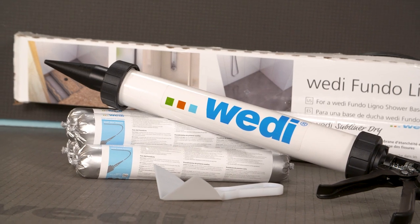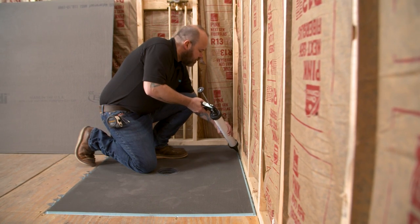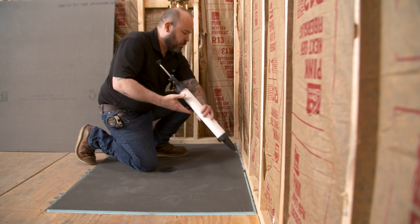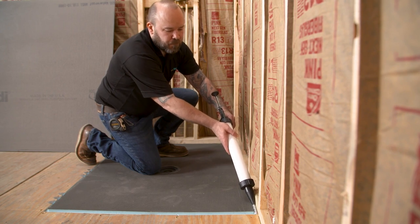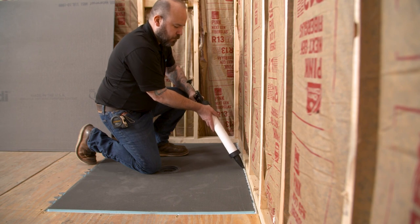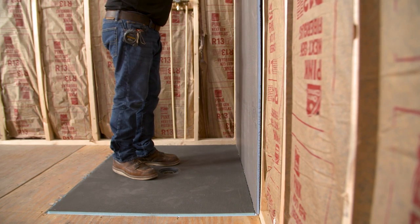WEDI shower installations use our joint sealant in and on top of all seams for adhesion and waterproofing. This install will feature our 20-ounce sausage, but it is also available in a 10-ounce cartridge. Ensure all rabbet channels are free of any debris before using the WEDI joint sealant — this is an important step to ensure it creates a strong seal between the WEDI base and building panel. The installer applies a continuous half-inch by half-inch bead of sealant through the entire length of the channel, and the building panel is then positioned and seated in the half-inch channel, compressing the joint sealant.